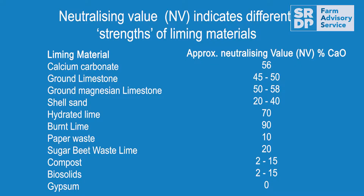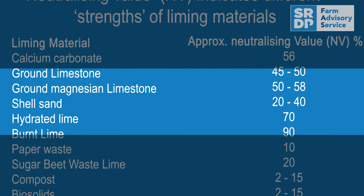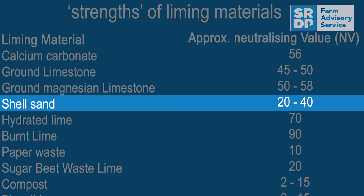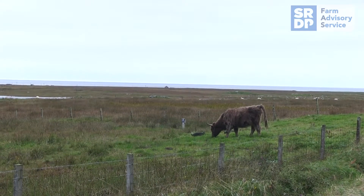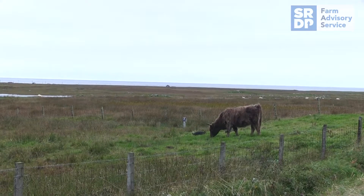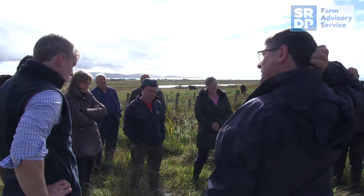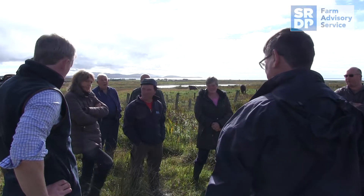Shell sands do have one drawback: they tend to have a lower neutralising value than calcium lime or other liming materials. Shell sand typically has a 20-40% neutralising value, so it's really essential that if you're using shell sands you get the neutralising value tested, so you can adjust your recommended rate, which is based on the 50% neutralising value for calcium lime.